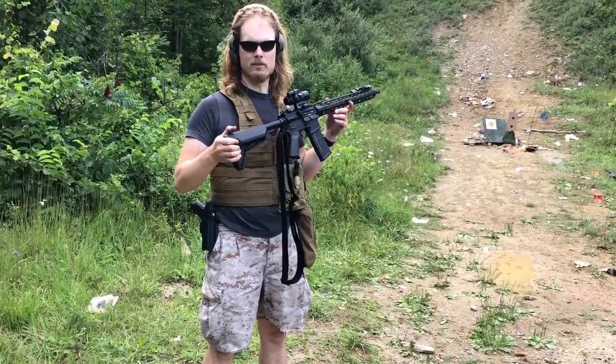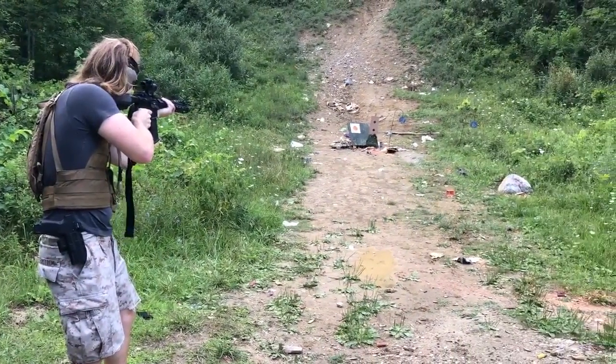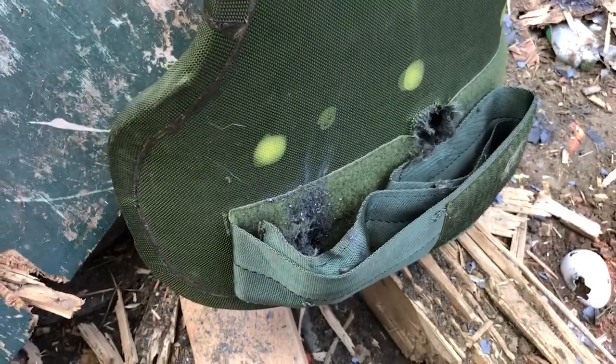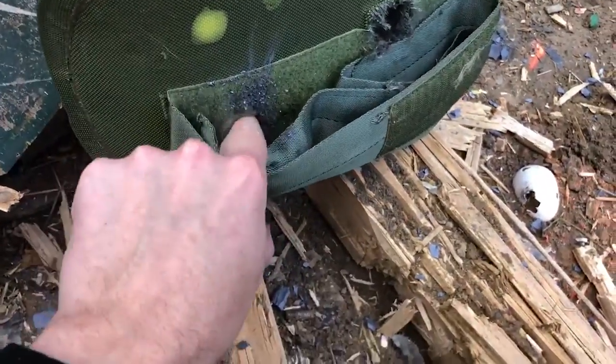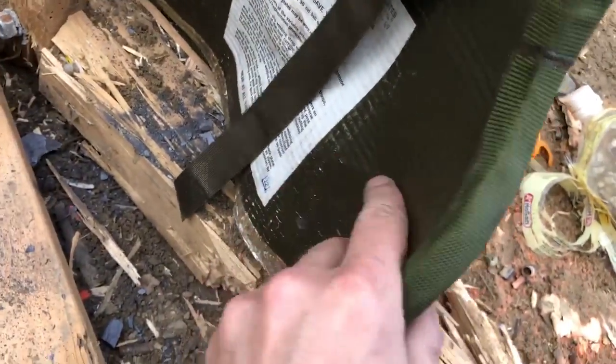Now we're trying M193 ball out of a 16-inch barrel. Here's where it was hit by the M193 ball, and flipping it over, there's still no penetration on the other side.